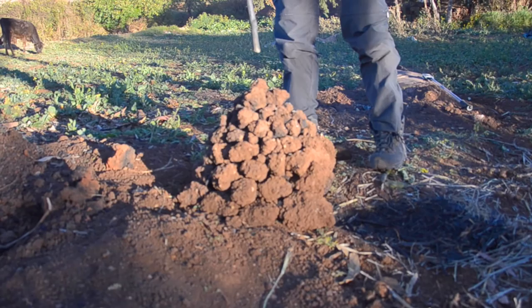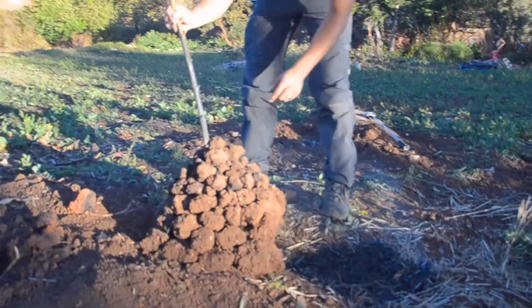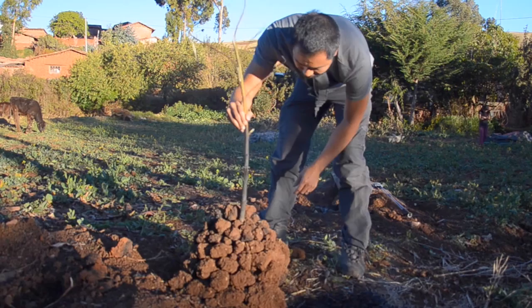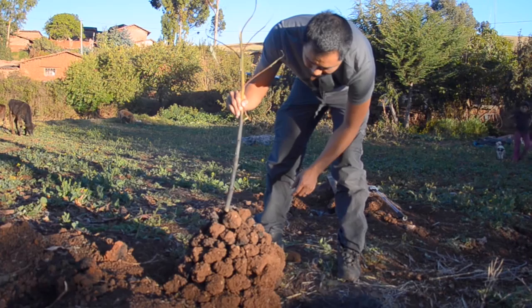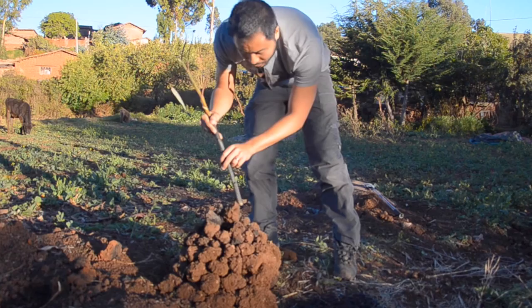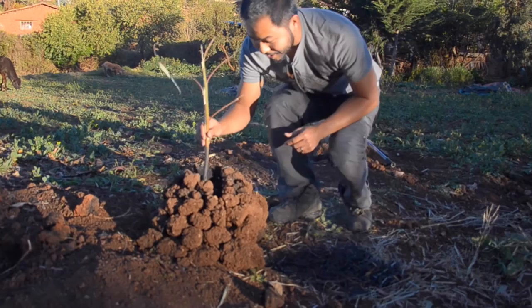Now that the potatoes are in, we'll slowly push the top of the oven down to cover the potatoes. This might be a little bit tricky. Just like that — and then we'll crush these rocks on top of the potatoes.